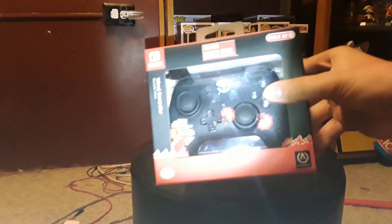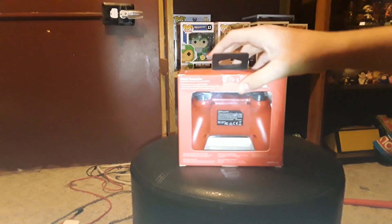Hey guys, today we're gonna be unboxing a Nintendo Switch remote, so let's get into this. Let's unbox this awesome style — can you guys see it? Yes you can.